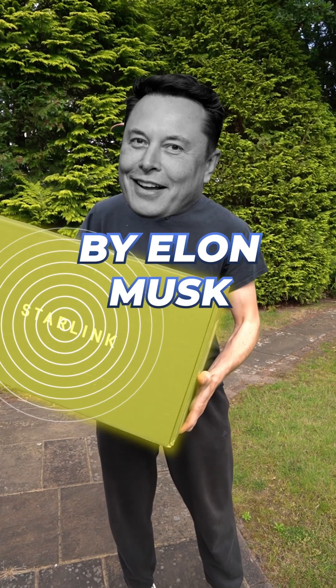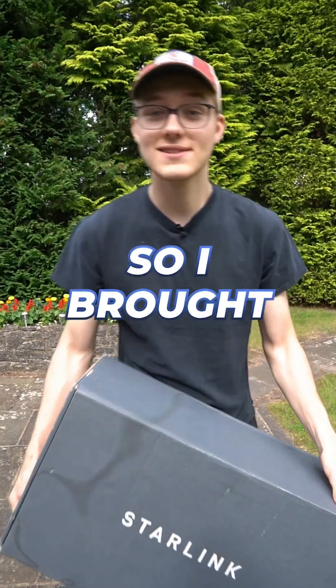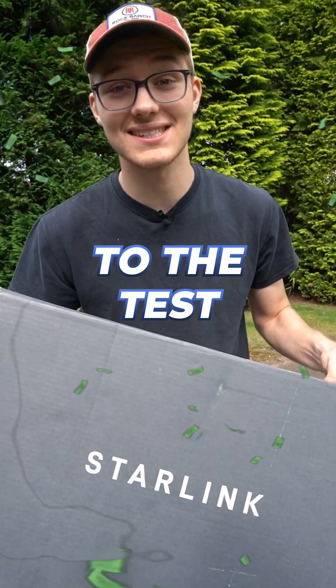People claim that this internet device made by Elon Musk is so good that traditional cable internet will soon be a thing of the past. So I bought one to put it to the test.